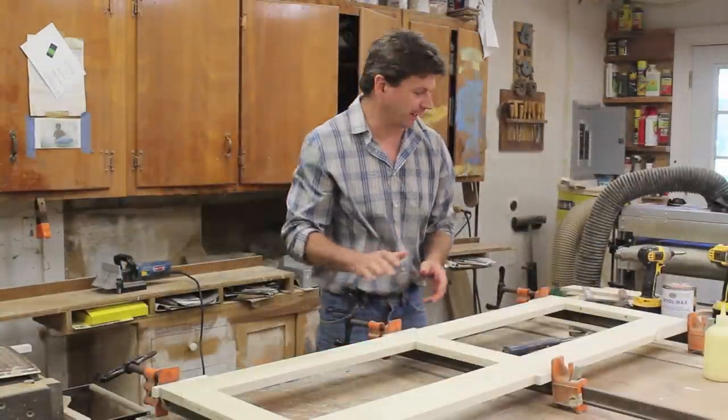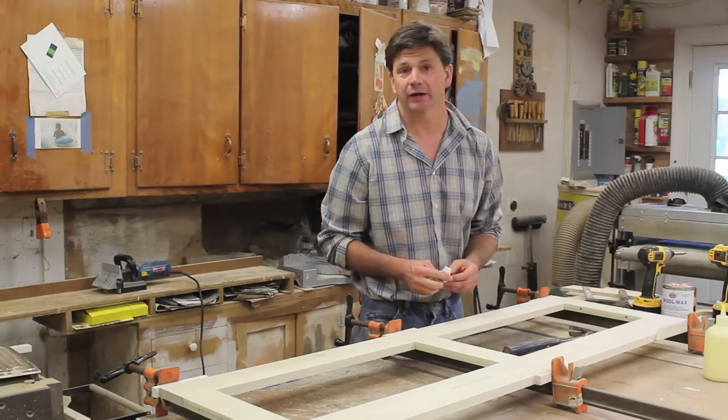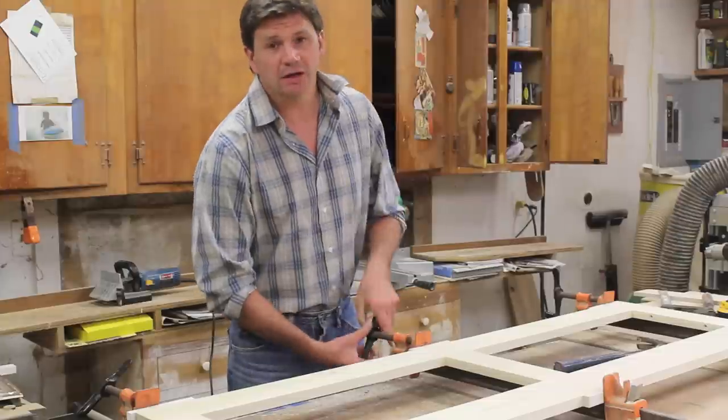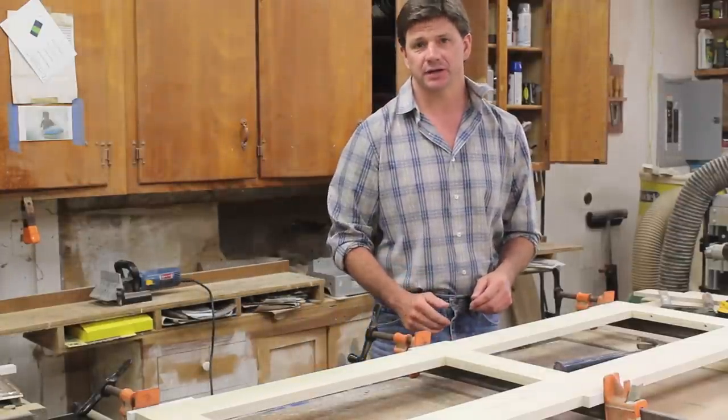I've just finished clamping up the frame and I'm going to let it set up for about an hour and a half, and then I'll come back and work with it. It's been a little bit more than two hours so I'm going to unclamp the face frame and give it a quick sanding before I attach it to the legs.